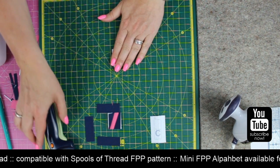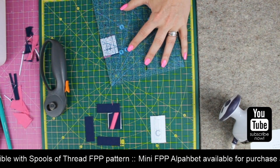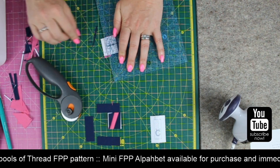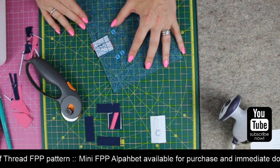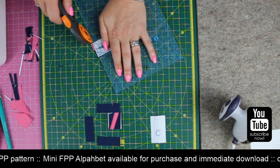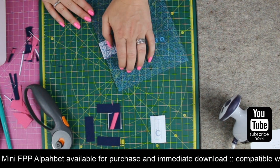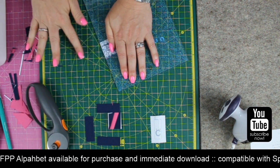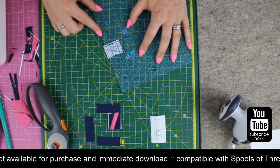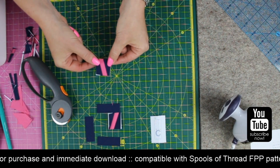Now I want to trim this one, getting my paper-cutting rotary cutter out. I'm lining up the quarter of an inch line on the outside solid line, with the outer edge of my ruler lining up with the dotted lines. I just find this gives a nice neat finish to each of the sections, which is particularly useful if you're joining sections together. There we go - there's that one. So that one pops in there.